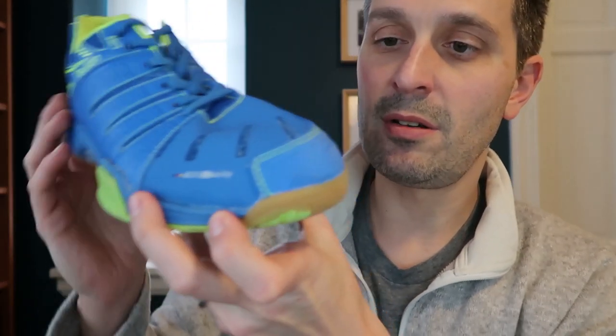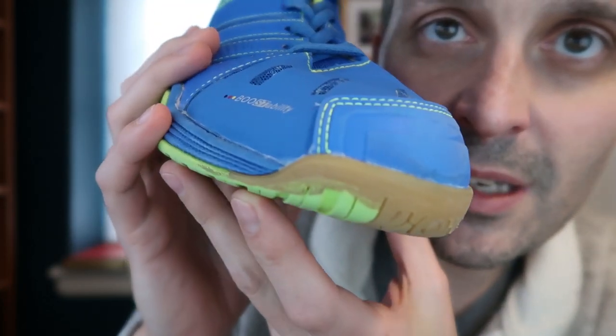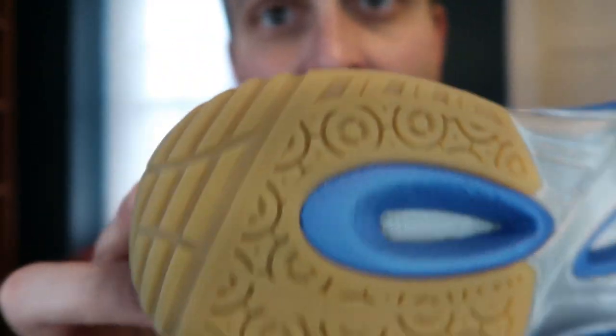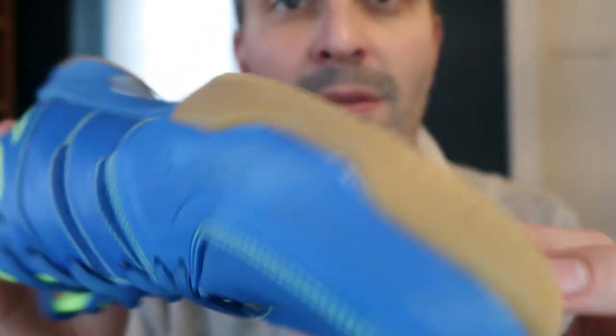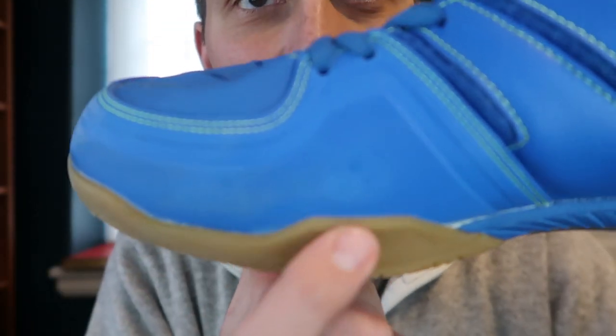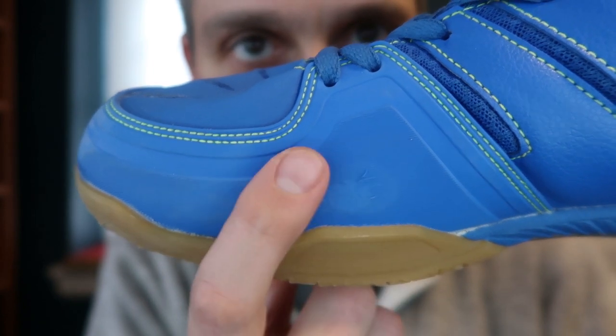They've been very comfortable and I'll show you the wear and tear, which shows that there is not much wear and tear. I don't see a whole lot of degradation anywhere on the outside parts of the shoe. They've remained very comfortable and very stable. This is where I drag my feet — it's showing some wear but nothing dramatic so far, just surface abrasion.